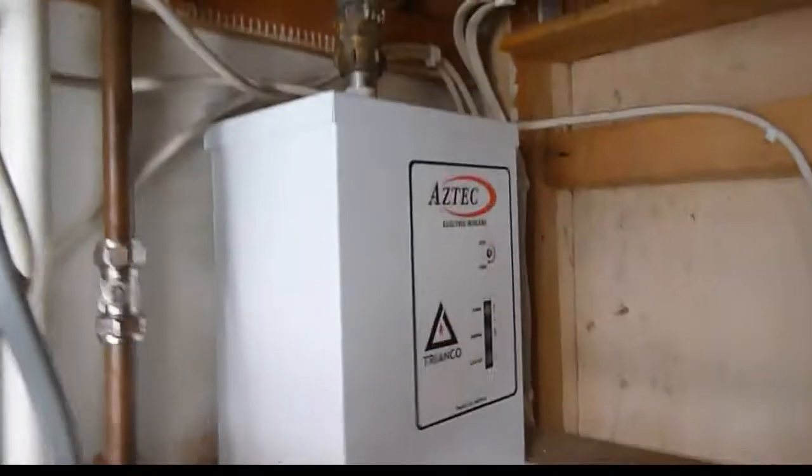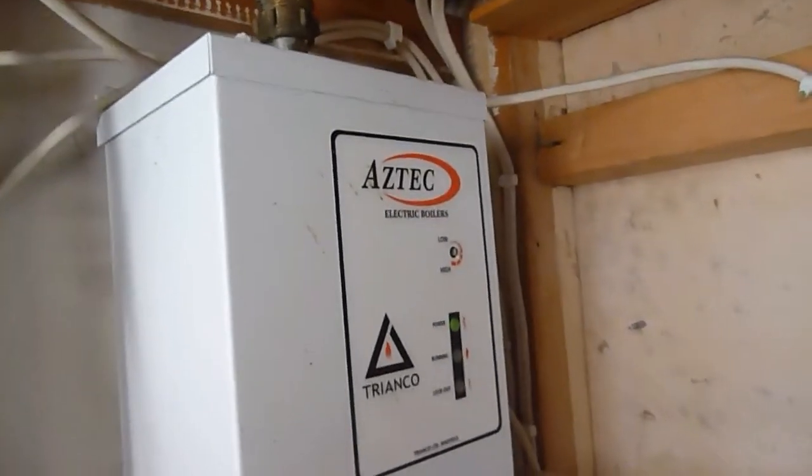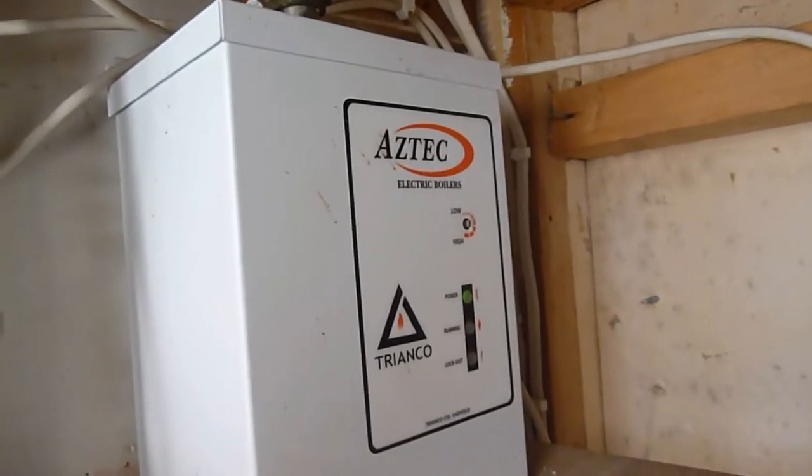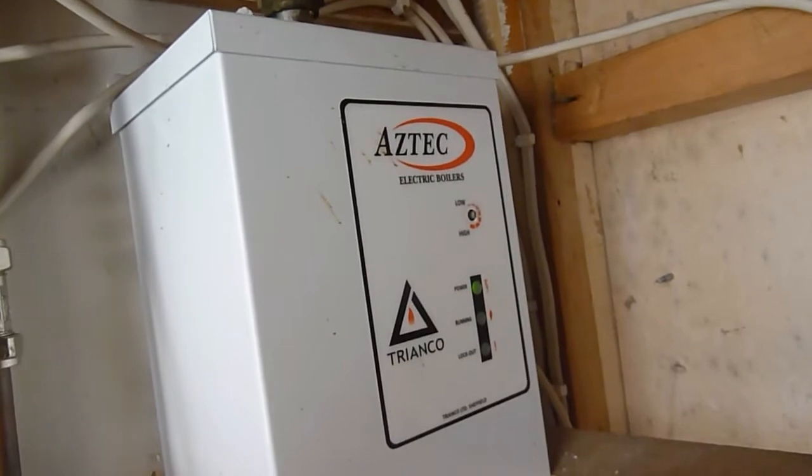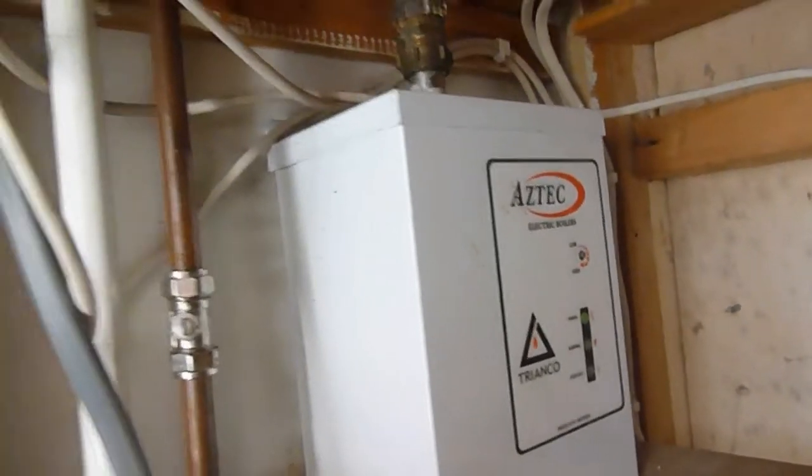I'd like to show you this boiler. There's one in here, and if I bring it in to you there, you can see it. This one is an Aztec — it's a 9 kilowatt one. They come in various sizes: 6, 9 and 12 kilowatts. And it's been in this flat for a while and been working fine, really good.